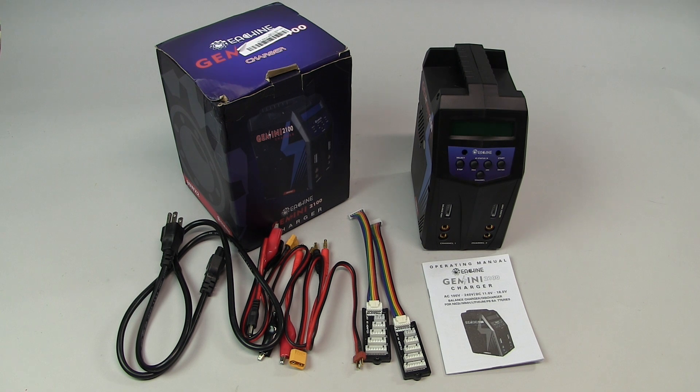Today we're looking at the Eashin Gemini 2100 Dual 80-Watt Charger. This was sourced through Banggood.com, and what we're going to do is give you a rundown of its features, give our initial impressions of the charger, and what we have found on our initial charge tests.